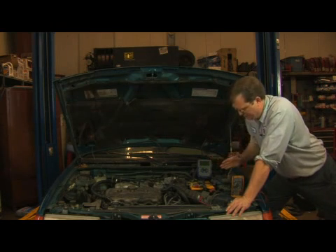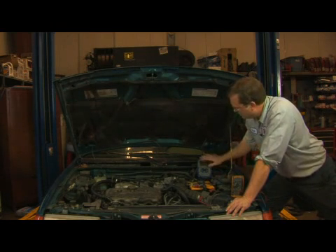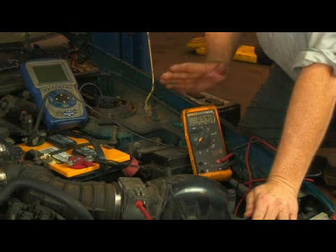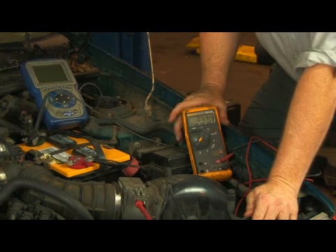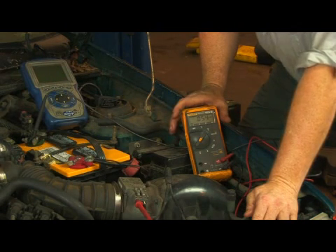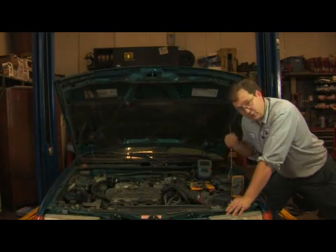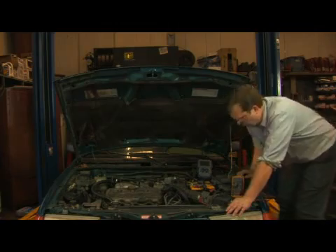Other than that, we're left to tests having to use either the engine scanner to get information from the computer itself, or a multimeter or oscilloscope in order to check the output of the mass air flow sensor itself. A typical test is to hook into the output, and what we'll do is monitor the voltage as we vary the engine speed. I'll actually start the vehicle and we'll do that.